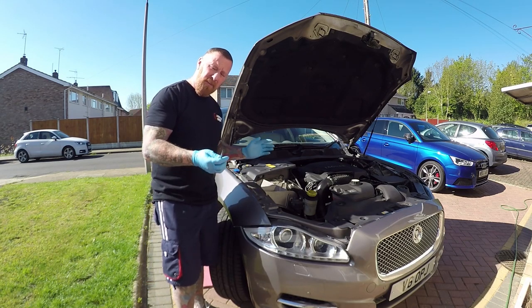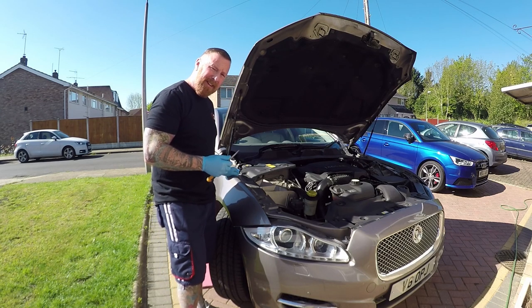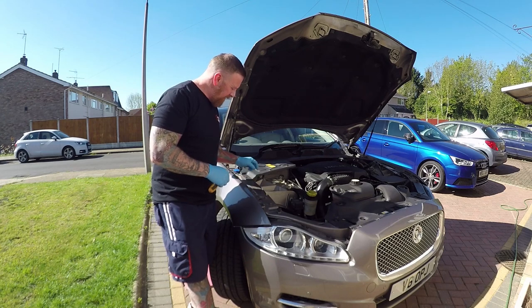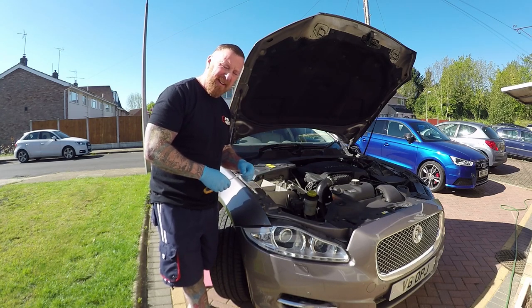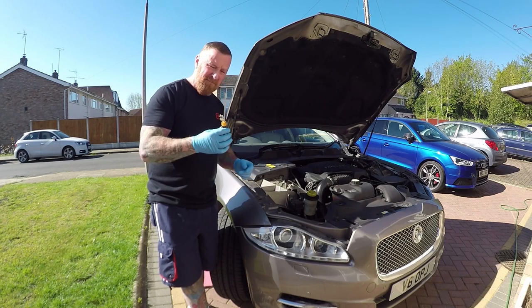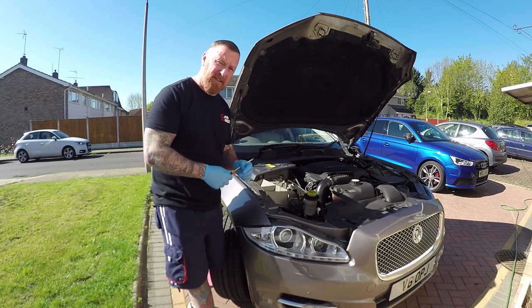Anyway, let me show you what's wrong with mine. On most cars nowadays the bottle is quite big and it's going to be down underneath the wing. Getting to it with just a screwdriver is not a problem, but if it's blocked you're never going to get it out by sucking the water out or trying to put a hose down it. The garage is going to charge you quite a lot in labour, but today I'm going to show you how quick and easy it is to simply clean it up or replace it.